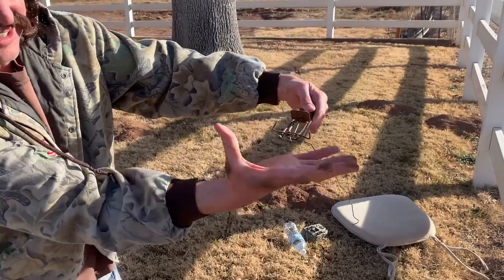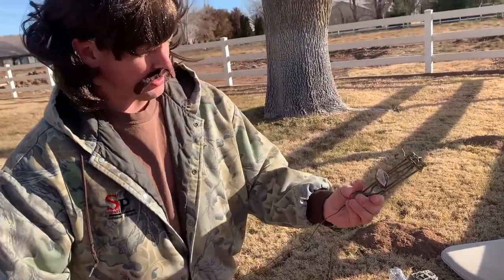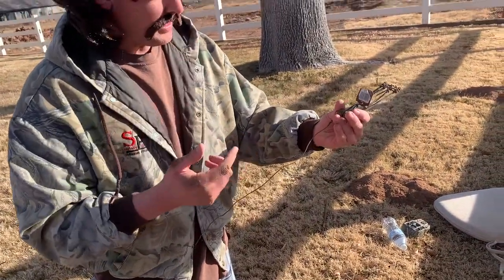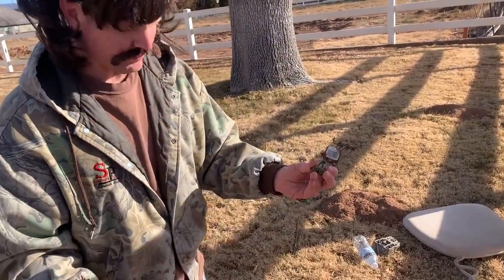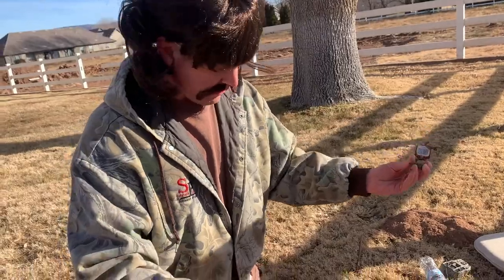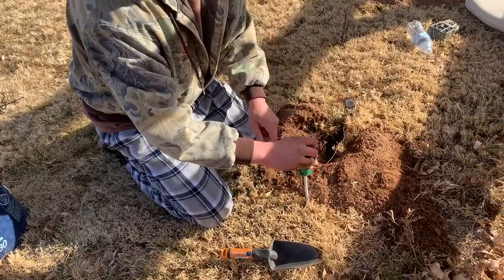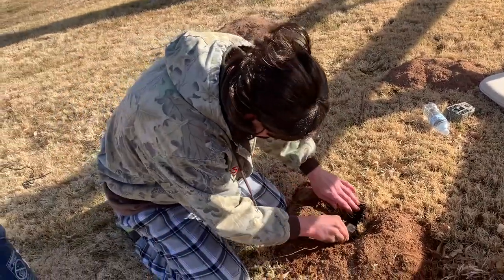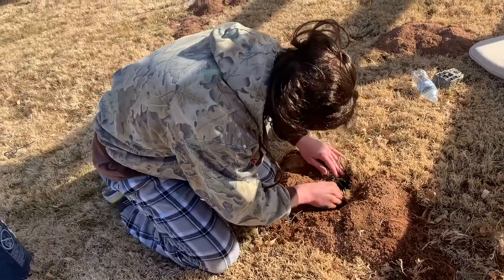Something I haven't said before — you need this wire on there, because sometimes when they catch it they like to take the trap all the way back in the hole. If you have the wire it won't happen. Also, dogs and cats like to go in there and take the trap out, but if you have this connected and wrap it around a stake a couple of times, it ain't going nowhere. Set it in there just like that — that's gonna be nice.